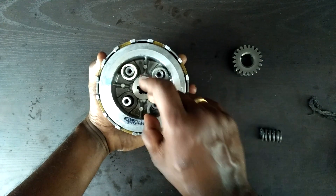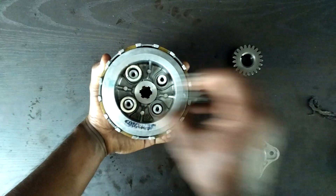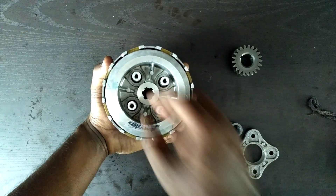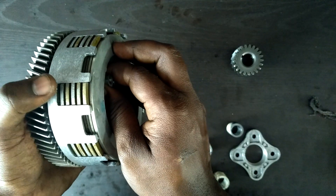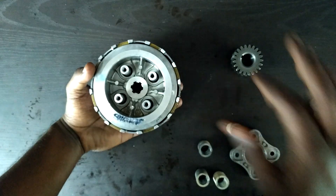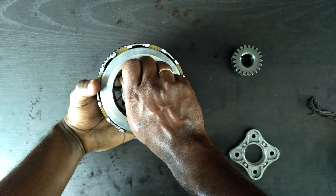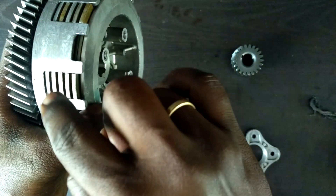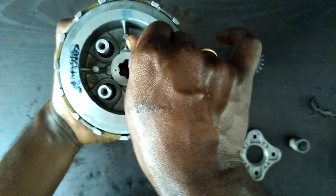This is where the springs come into play. These springs are placed and bolted on in such a manner that they pull the hub center outward, which forms pressure on the clutch plate and the steel plate. So when you are not depressing the clutch lever, the spring puts force on the hub center, joining the steel plate and the clutch plate so that they rotate together.